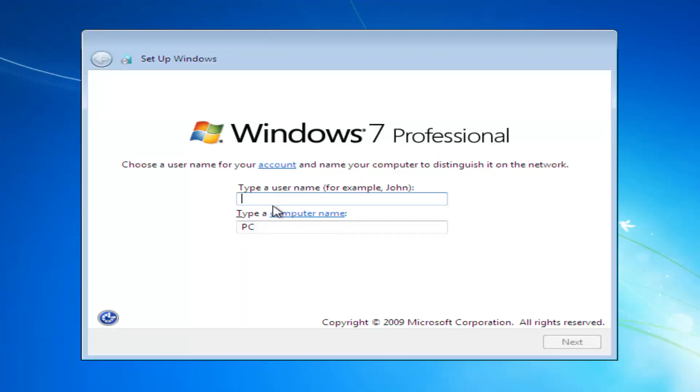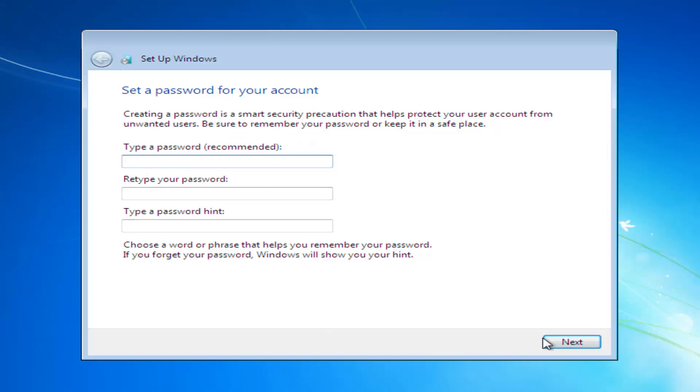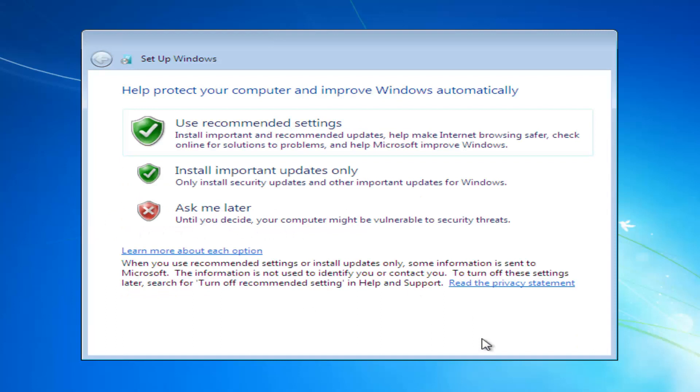Now we have to enter a username for our computer — I'm just going to call it 'Computer', and the computer name will be the same. You want to enter a password; if you choose not to enter a password, that's fine — you just won't have one when you initially set up Windows. At this point you want to enter your product key. If you don't have a product key and don't want to activate Windows right now, you can automatically activate Windows when you're online, or uncheck that option and select Skip.